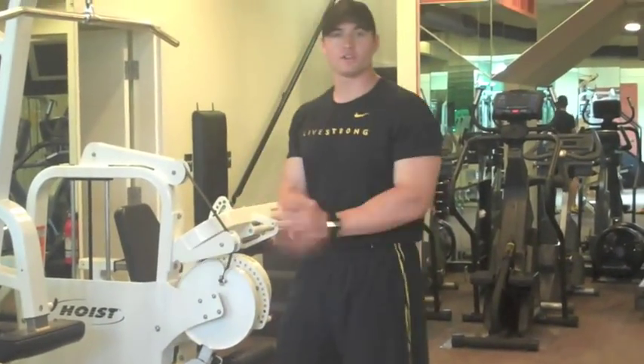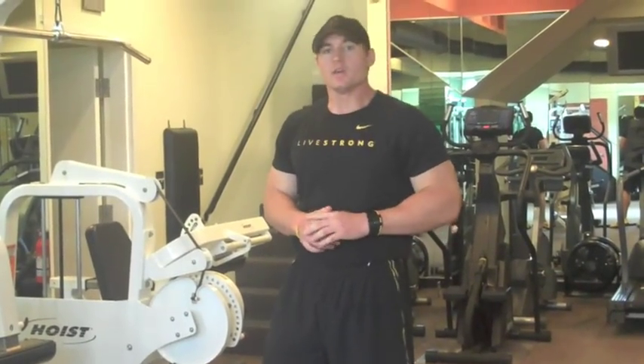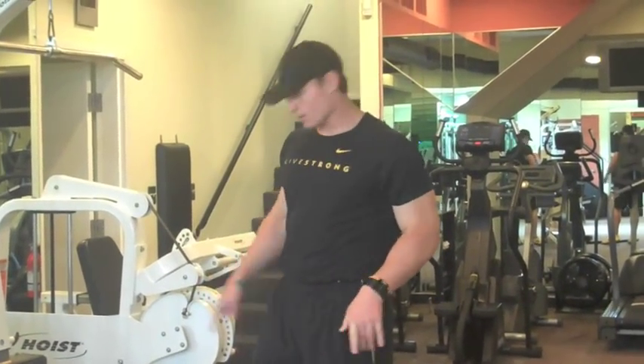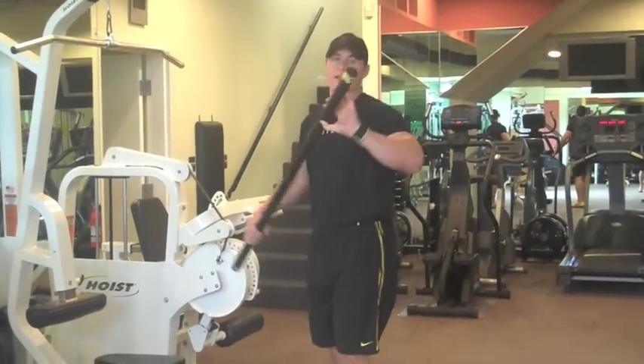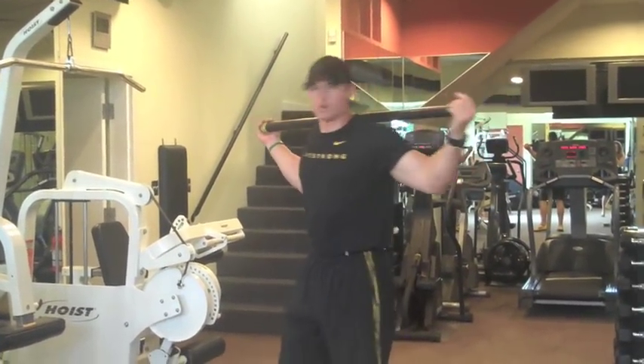Now we're going to do a little bit of decline Russian twist action with the broomstick. You can use a broomstick or a weighted bar. Today we're going to use a weighted bar. We've got about eight counts here, and this is great for your obliques.